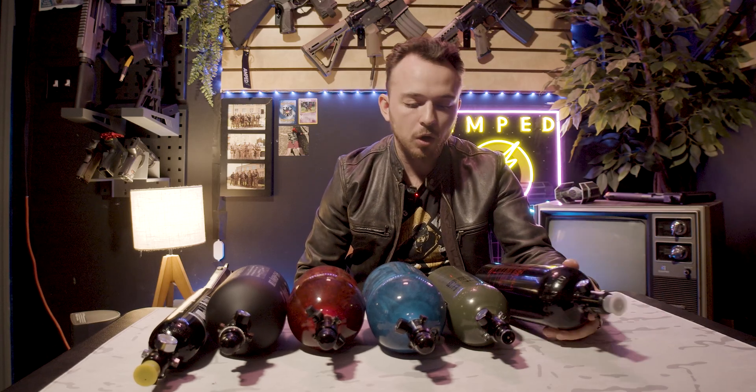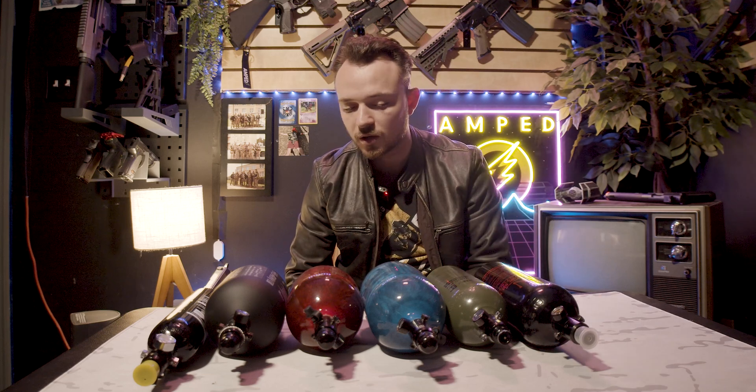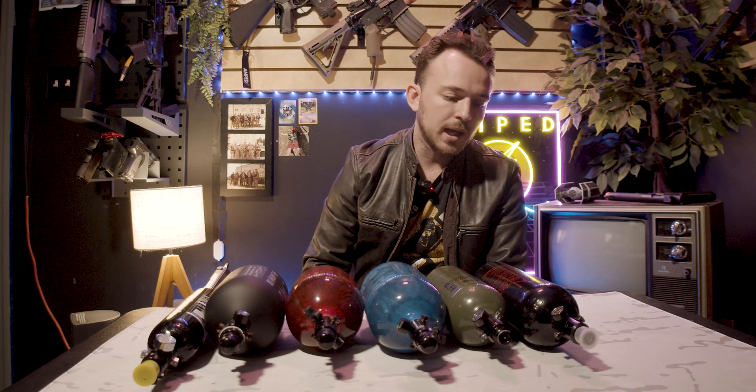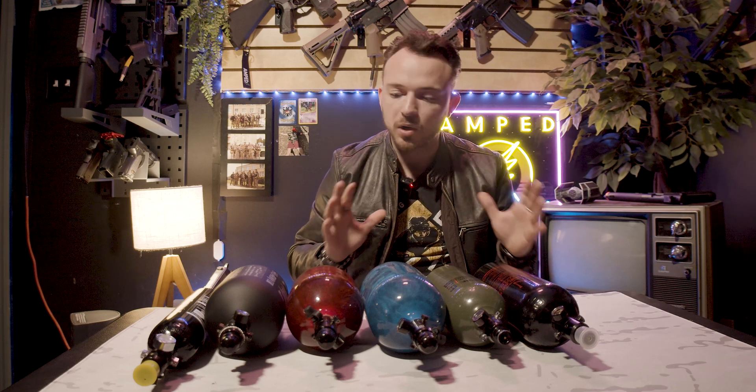So we're going to go over the differences of different tanks, the basics of how to use a tank, what to look for when you're buying, and the main components. So let's start with the main components of the tank.